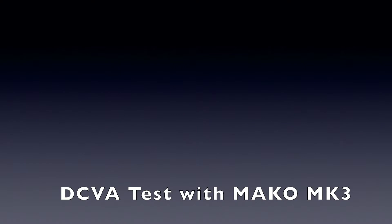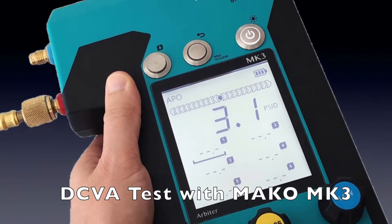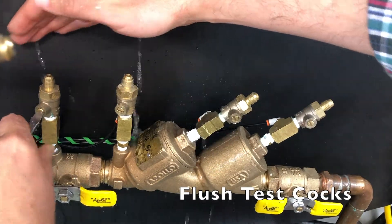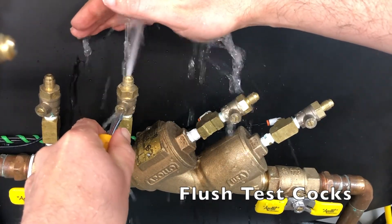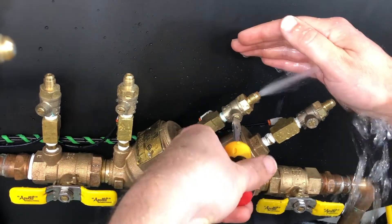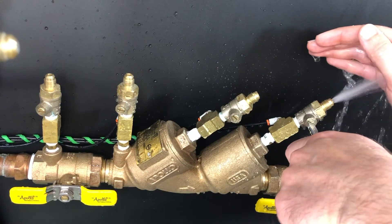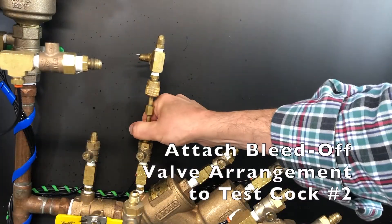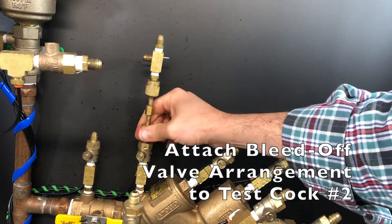Let's review the double-check valve assembly test using the Mako MK3 3-Valve Test Kit. The first step is to flush the test cocks, starting with number one, then two, then three, and finally number four. Attach a bleed-off valve arrangement or compensating valve to test cock number two.